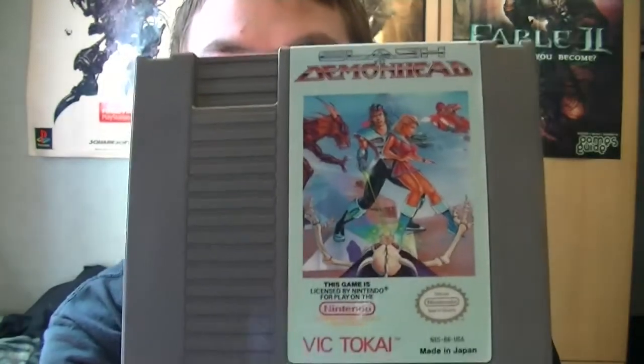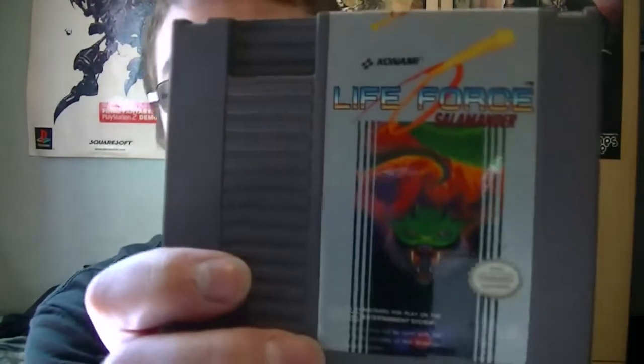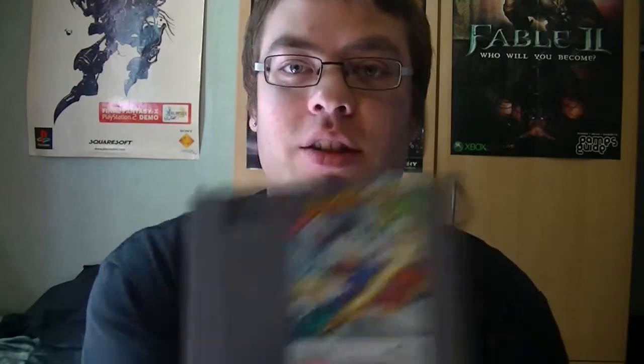Next one is Clash at Demonhead — I had to get this one from eBay obviously, because it was never released in Europe, so I bought it from America. Got this one from a retail store — I traded in some games for this: Life Force Salamander. Gradius I got online, together with Galaga — it's another classic, I love this game. And Life Force — Life Force has become one of my favorite games now; I had never played it before. I also got DuckTales, but unfortunately that cartridge doesn't work, and same goes for this one — doesn't work either. Too bad.